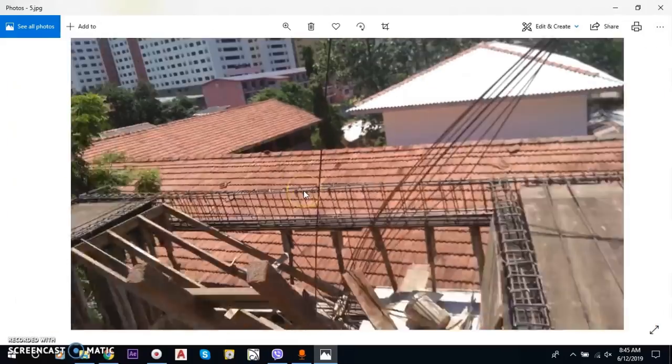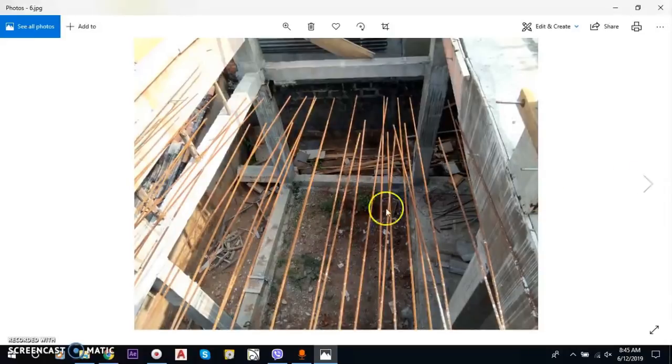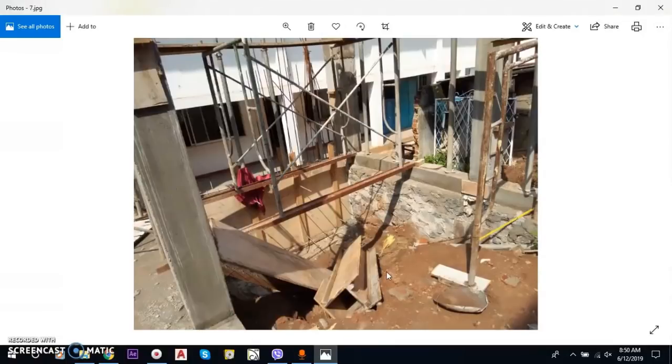If we bring the slab in, we need to remove the slab from the marinara, and you can use the chrome. As shown, we have a lot of flow level. This is a nice flow level and it is okay.